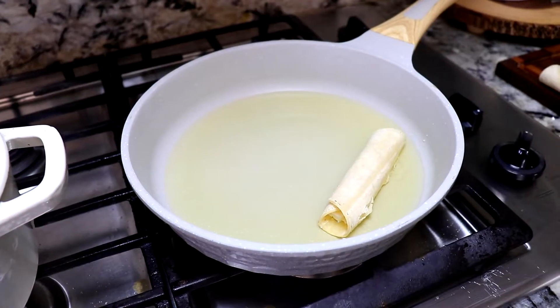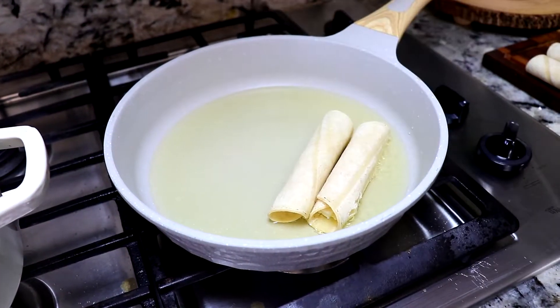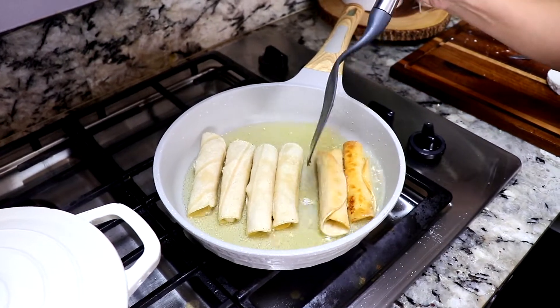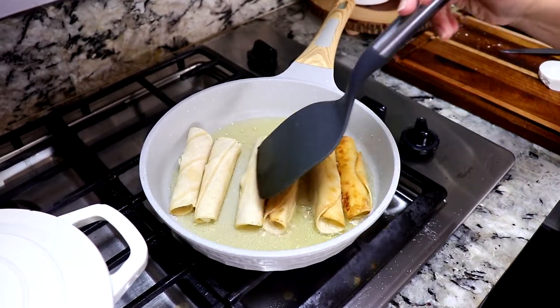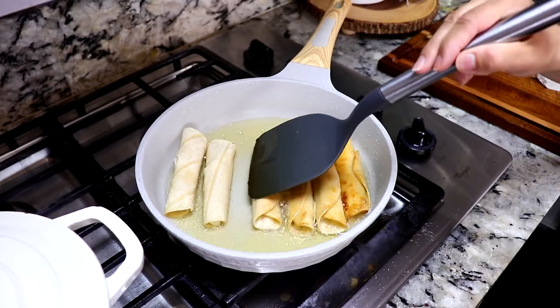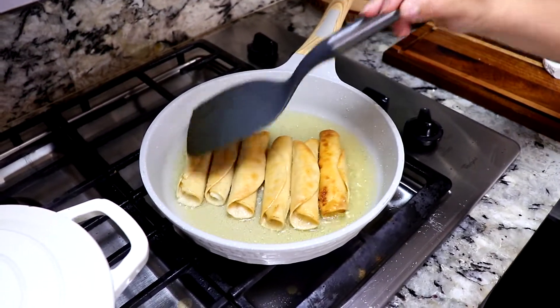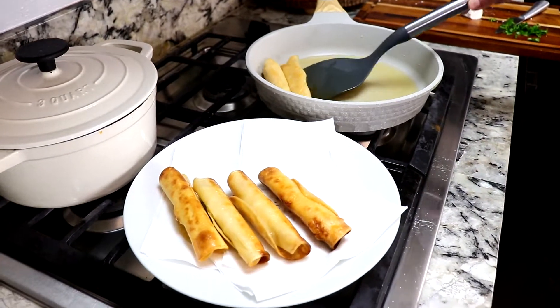We're gonna fry our taquitos in some oil, turning them until they are golden on both sides. The taquitos are ready and now I'm gonna put them in a plate with napkins to absorb the rest of the oil.